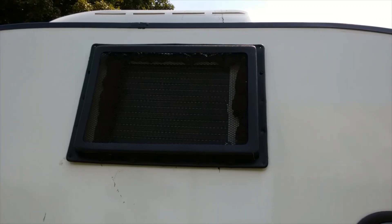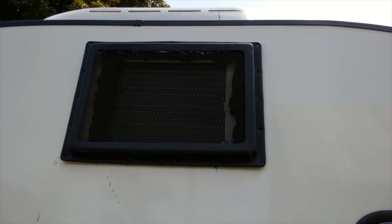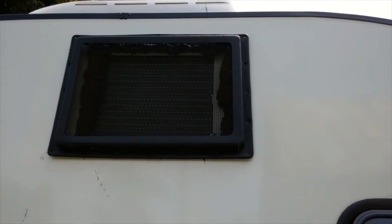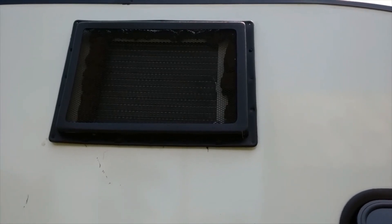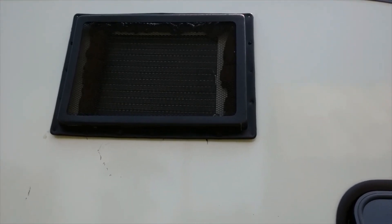Once everything is done, put a little bit of butyl on the backside of the cover anywhere it doesn't look like it'll seal up. Then line the cover back up and put all the screws back in. When you tighten the screws, only snug them — the cover is plastic and won't take a lot of torque.